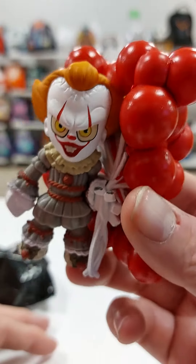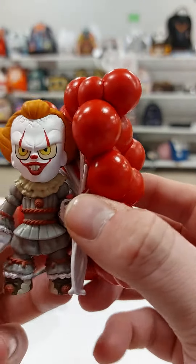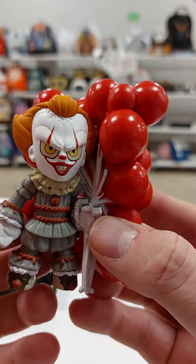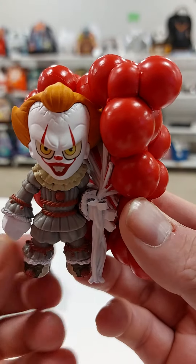So I'm really happy to have him and he will be going into my collection. So that is it — thanks for watching. Hit the like button, notifications, thumbs up, all that malarkey. And we'll see you in the next video. Thanks for watching, see you soon.